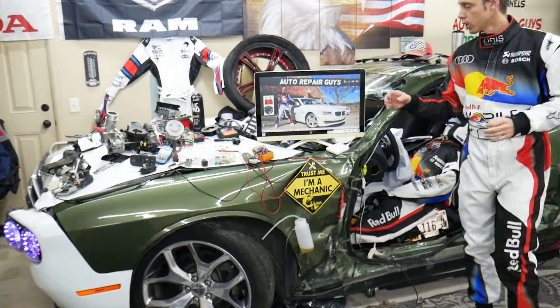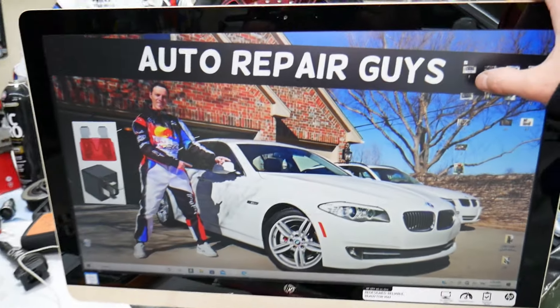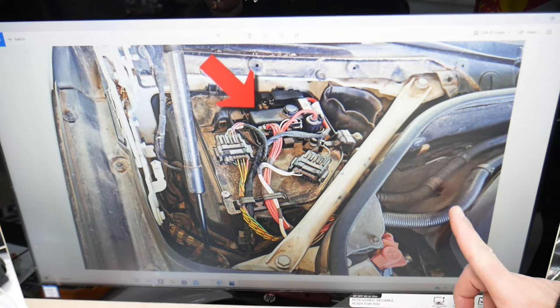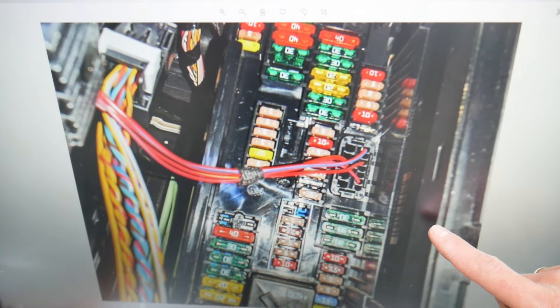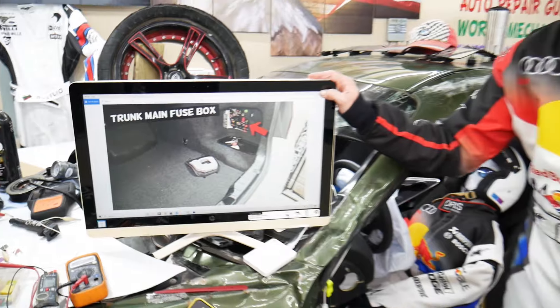We took pictures of every fuse box in that BMW so we can clearly show you where everything is located. We can clearly see the fuses because otherwise they're hidden in places where practically we cannot get the camera in.